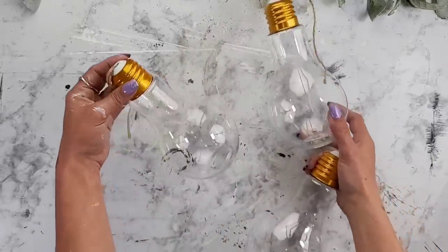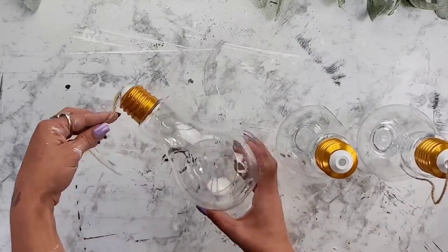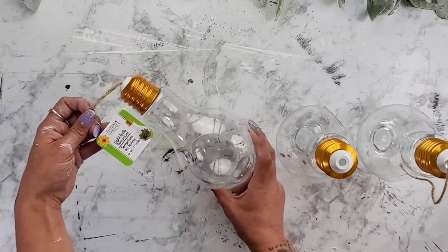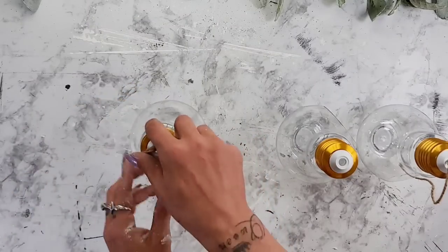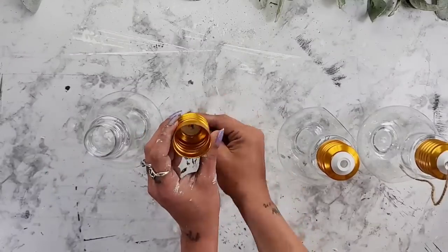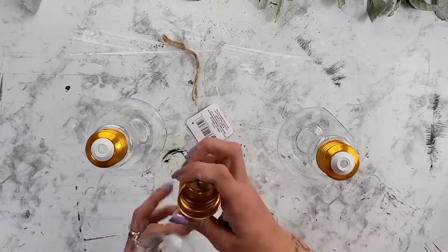For this DIY I'm using three of the light bulb terrariums that I recently found at my local Dollar Tree. These are a really nice size — about eight inches long — and they do have a really nice size hole in the center so that you can put your cute little decor or succulents inside. The tops screw off very easily so that you can remove the twine hanger.